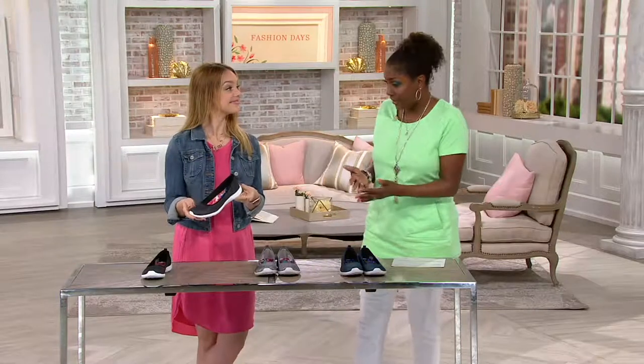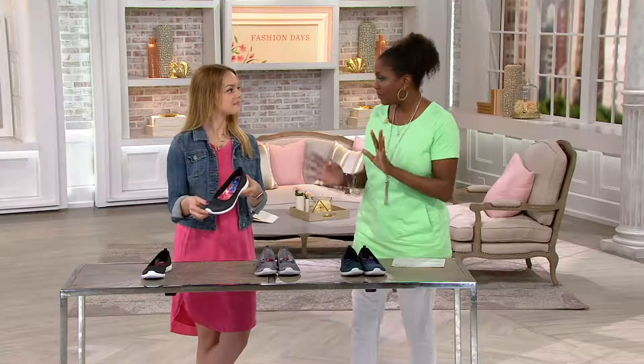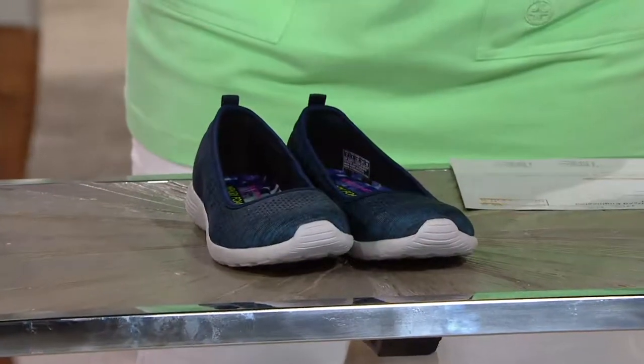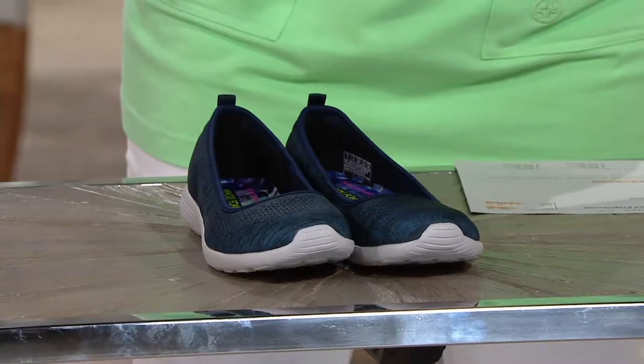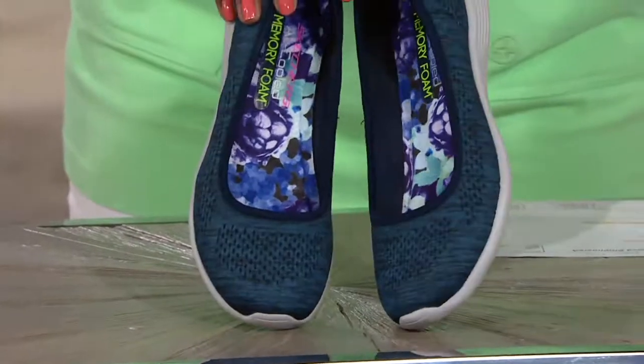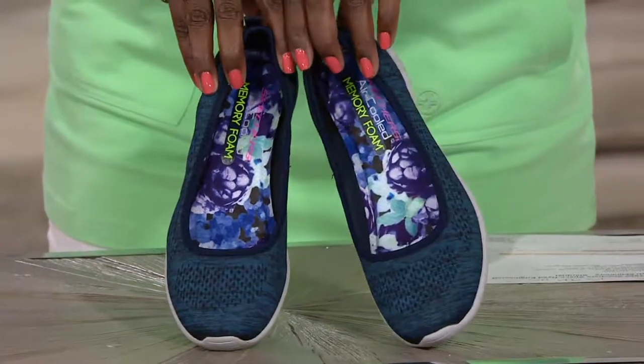This is something that's stylish and can definitely take you beyond just walking in. This is something you're going to be able to wear with a dress, a little bit more styled up. So for the first and only day in the month of May, we're presenting this with three easy payments. Shop with your Q card and you can up those easy payments to five payments per month.